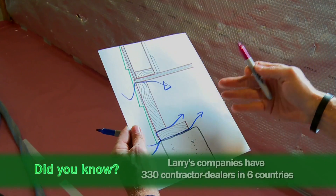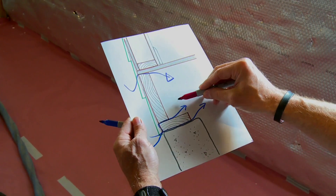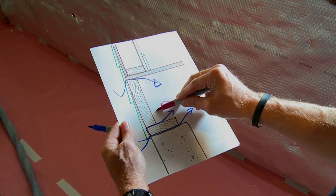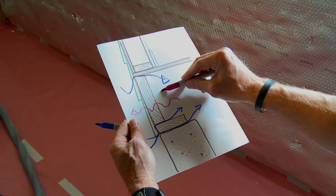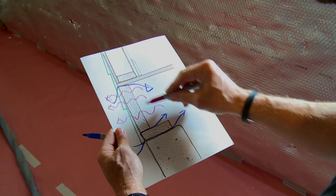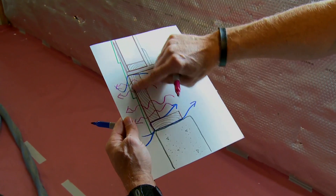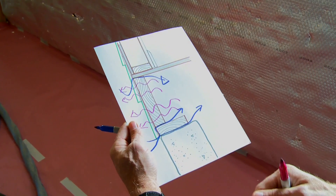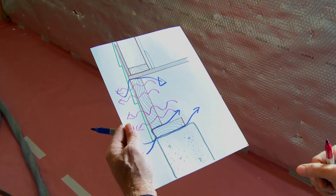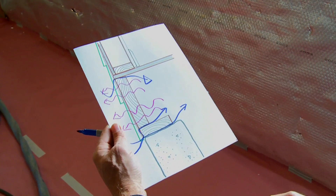That's convective heat loss — cold air coming in. But we also have conductive heat loss: the rim joist is uninsulated and cold, and since heat moves from more to less, we lose heat molecule by molecule through that cold rim joist to the outside. If we looked at the house with a thermal imaging camera, we'd see a warm area on the outside in wintertime right there. So we have both conductive heat loss through the cold rim joist and air leakage through the leaky rim joist, sill plate, foundation, and subfloor assembly.